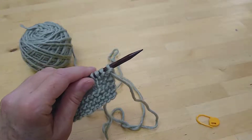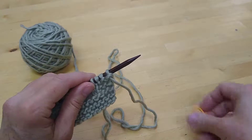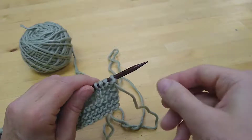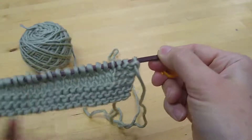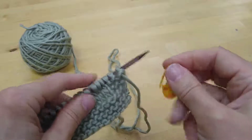Here's a little tip for you to keep your right side and wrong side straight. You can use one of these removable stitch markers in a nice contrasty color to the yarn that you're using. I prefer to mark my right side, but you could certainly mark your wrong side. The way to do it is the same.